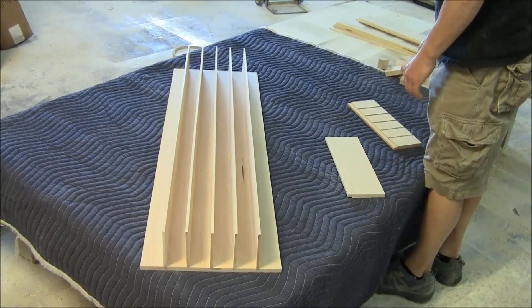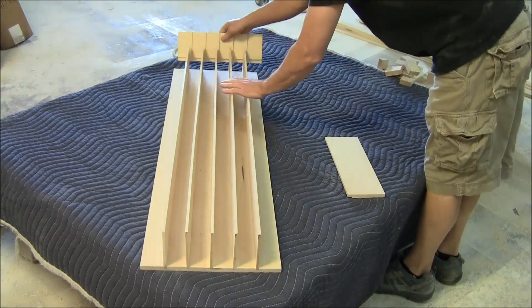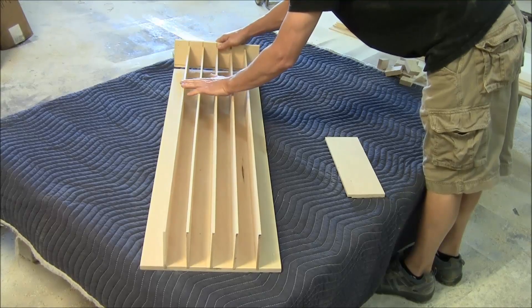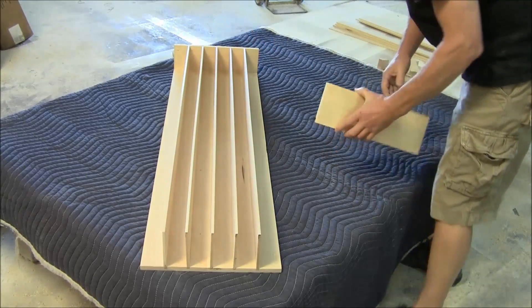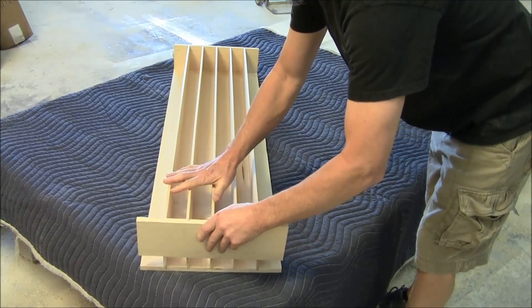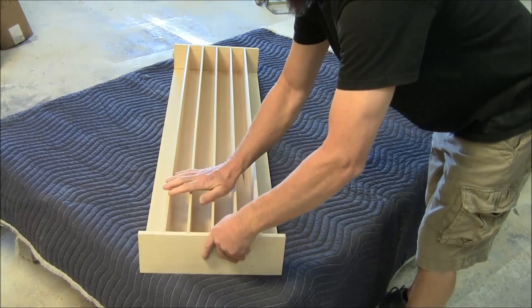Here we go with the top and the bottom piece. Carl's going to start with the top and put that on next. It's all dado'd out, so it's real easy to do. All you have to do is slide it on like he's doing. See how nice that fits together. This is an easy, easy build — no screws, just a little bit of glue and a little bit of patience.